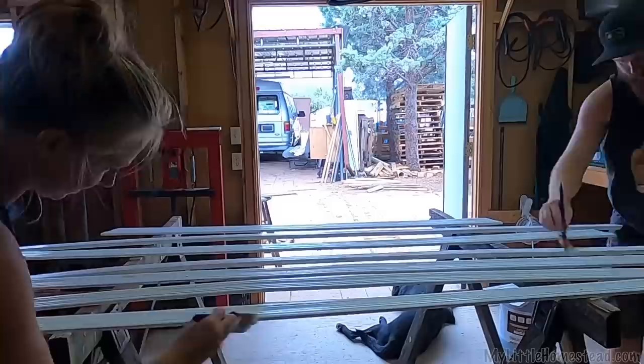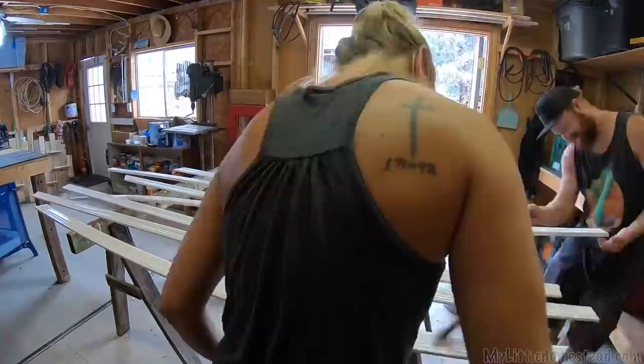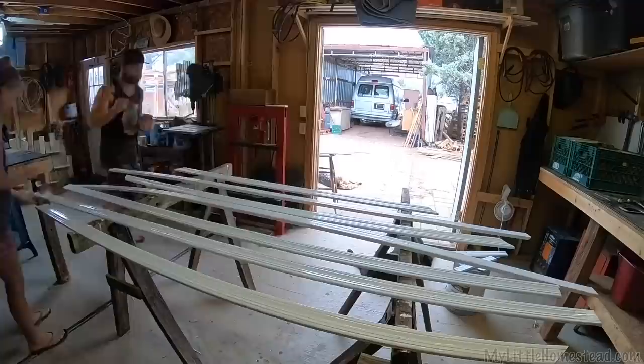I'm so excited to get this in and set against that floor. Got a lot of little steps, but the trim really finishes it out.